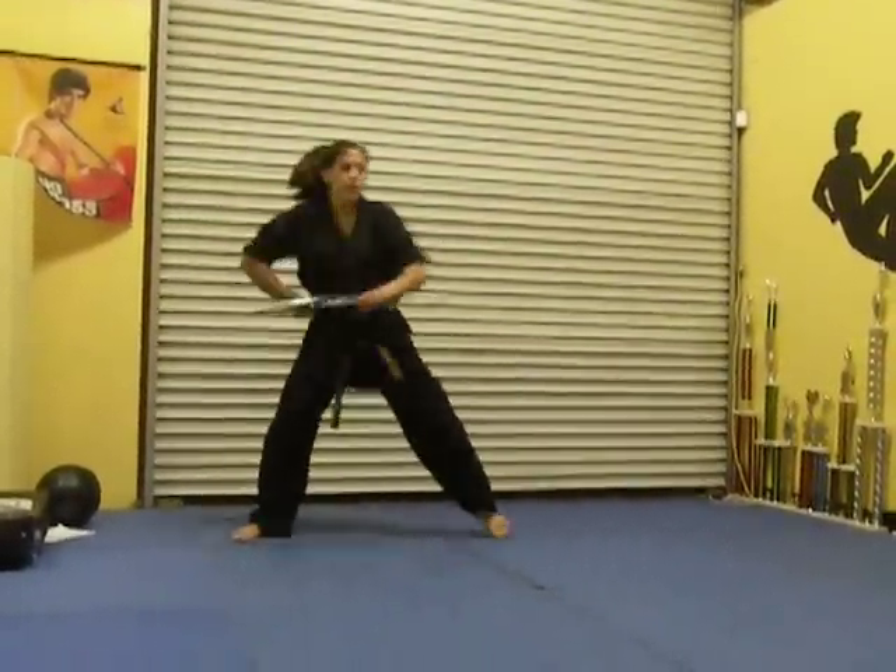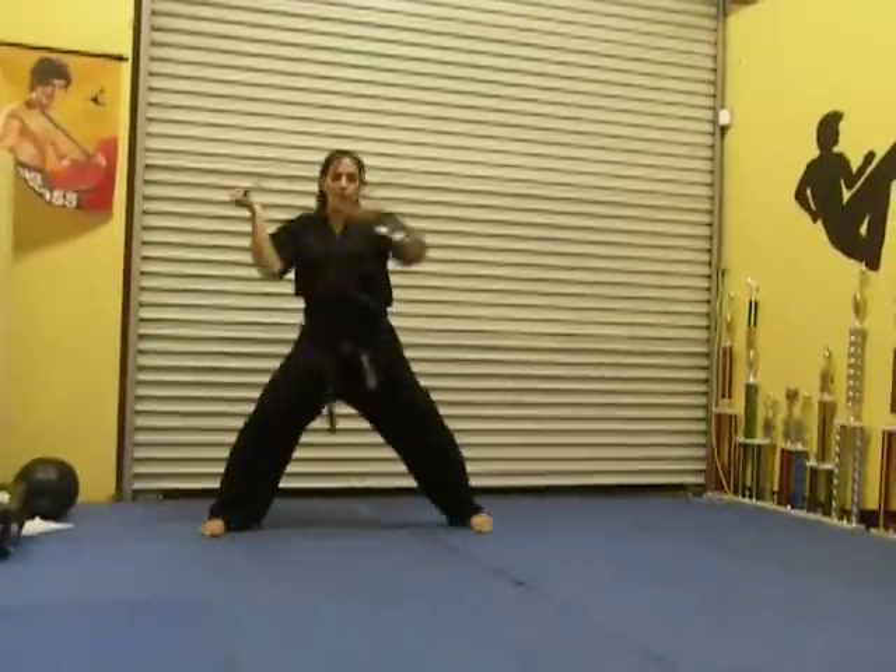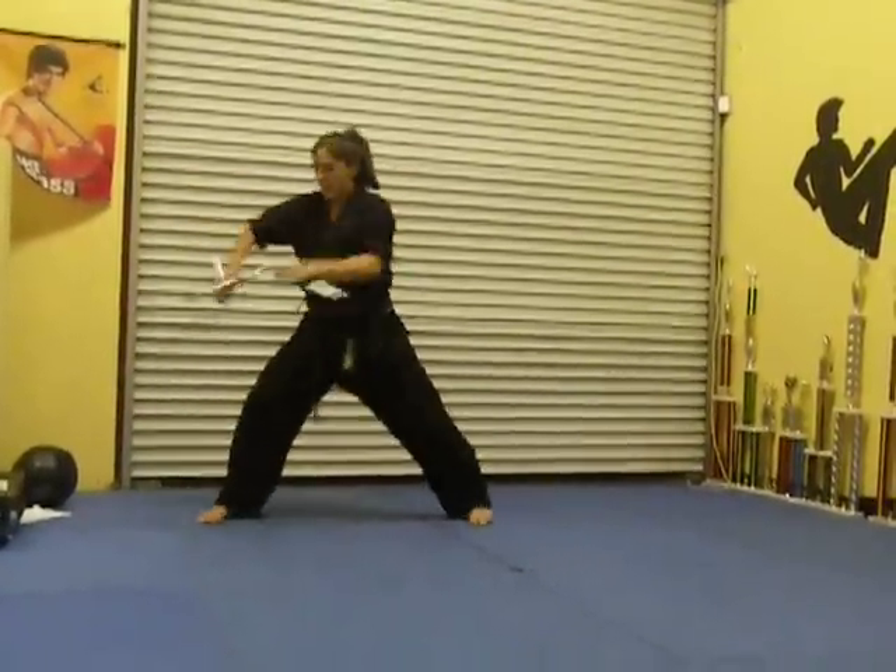From there, you're going to go up, strike, up, strike. Across, across. Then bring it to the hip.